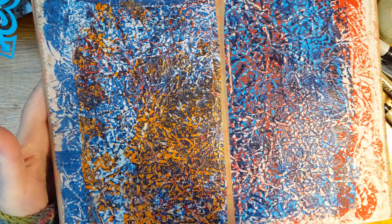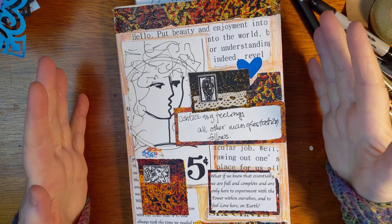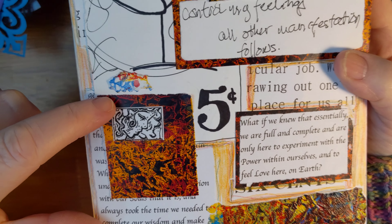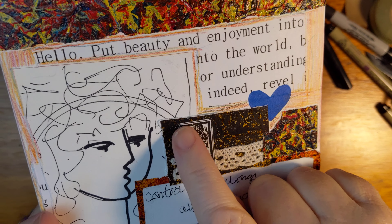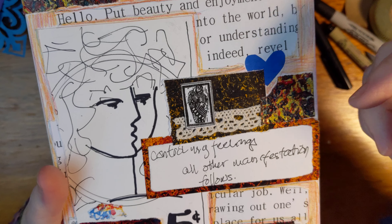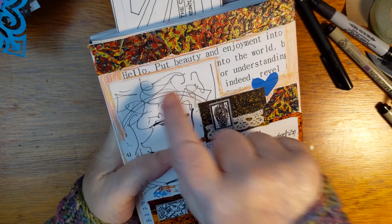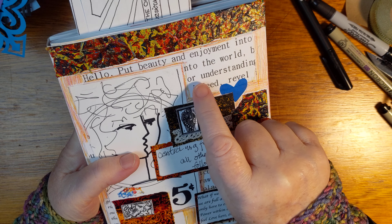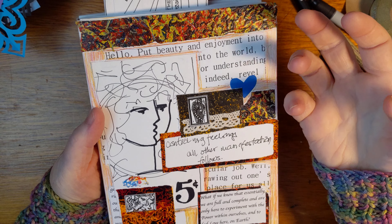So anyway, I was playing with all of this and I had all these little bits of paper left over, like this little chunk. I just started gluing stuff, and you will recognize this woman who is studying something or looking at something. I always think of this shape of sort of humanoid — but it's sort of not — I think of them as guardians. So the words actually on this page are also these words: 'put beauty and enjoyment into the world' or 'understanding, indeed, rebel.' It just worked out that this little snippet of paper kind of showed up and the words popped out.